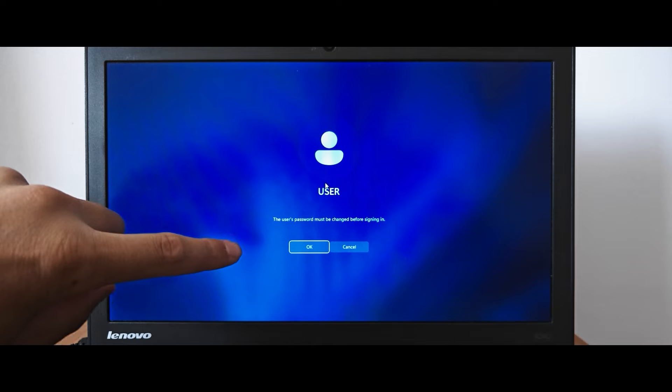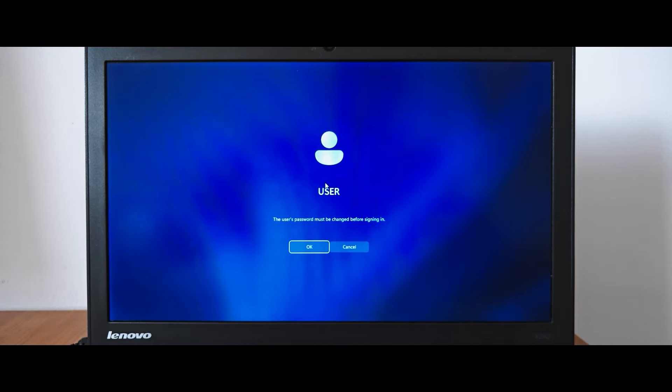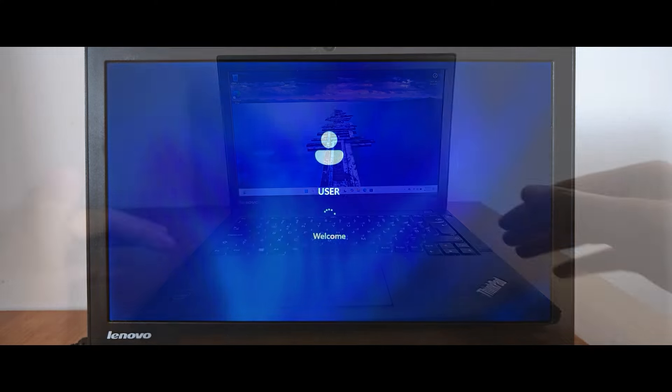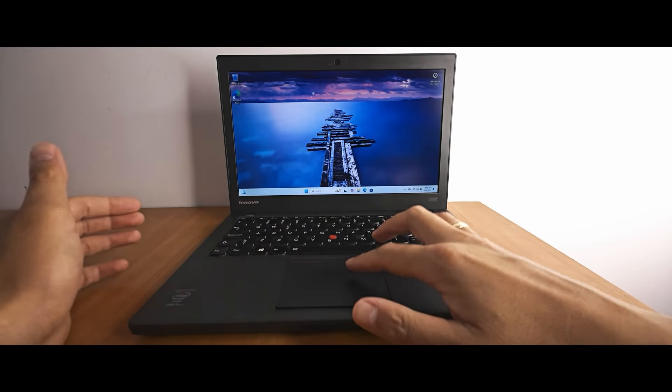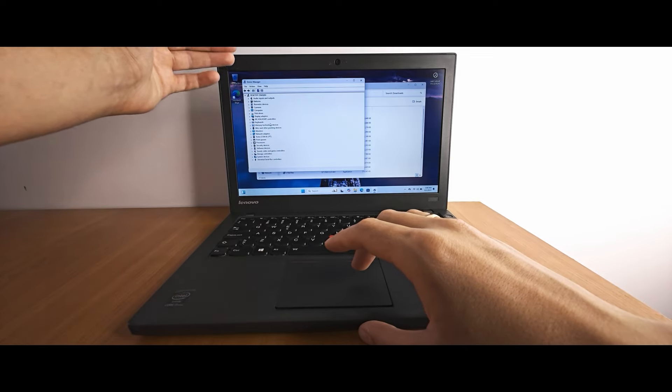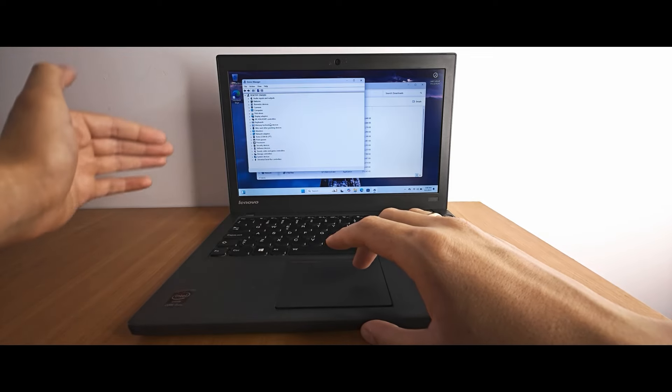By the way, during installation you may see this window: 'The user password must be changed before signing in.' This is completely normal. If you don't have a password, just click OK, then Submit. Finally, I have installed all drivers from the manufacturer's website. You may see that all drivers are completely installed.